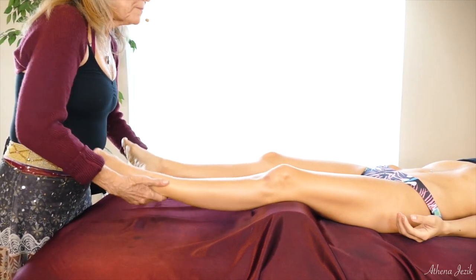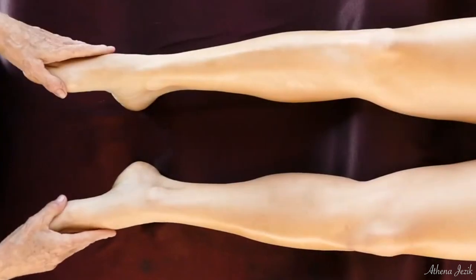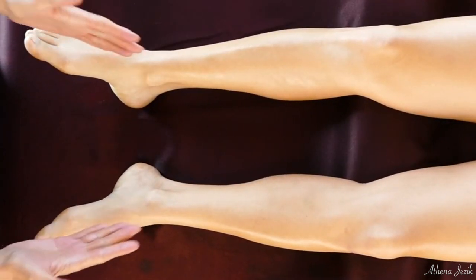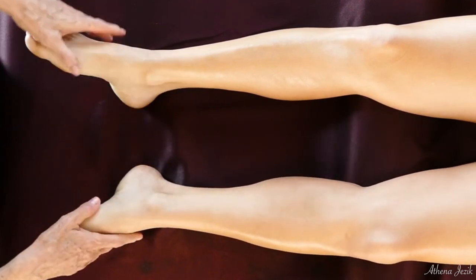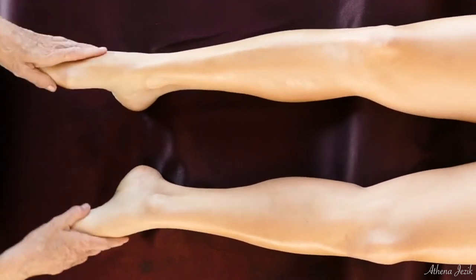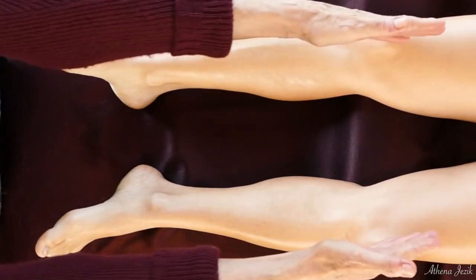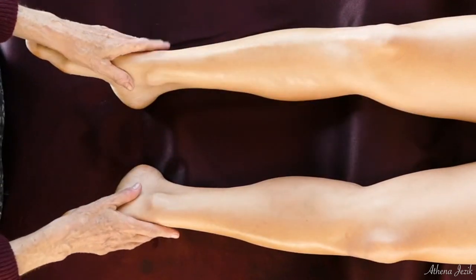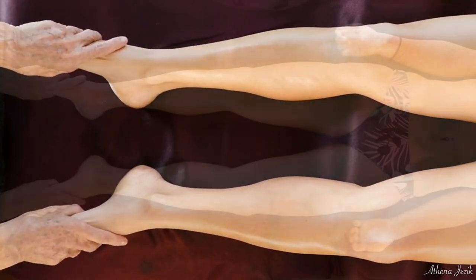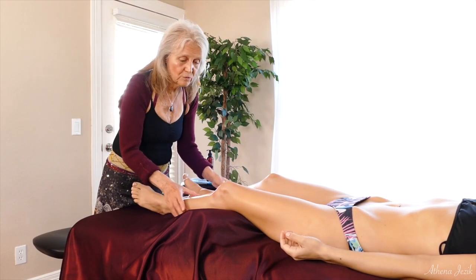When you drop the legs back down, you want to check to see if both feet are turning with about the same angle. If one foot is way down and the other one's this way, you'll notice that there's something going on probably at the sacral level, and then that would be tied into the sphenobasilar junction level as well. So that's just a little bit of hints and clues.